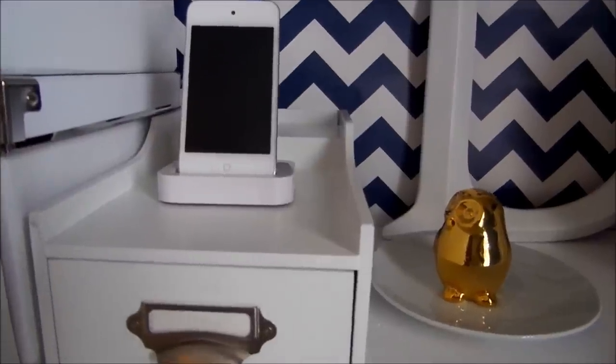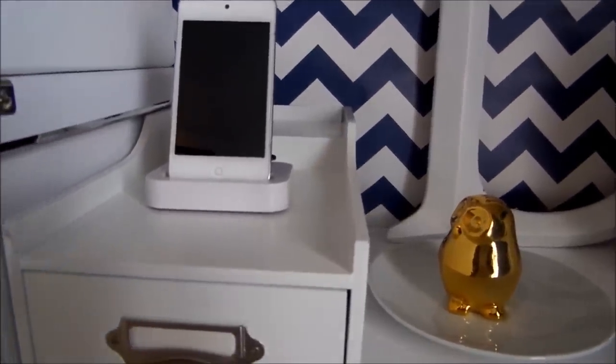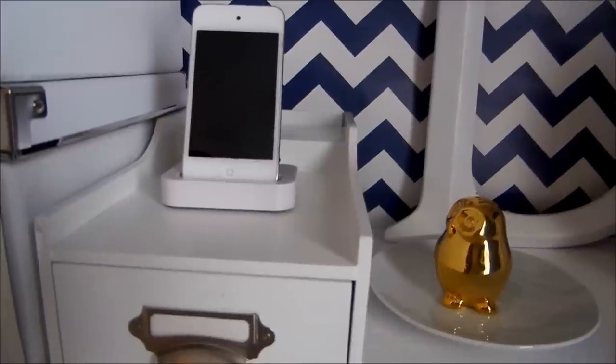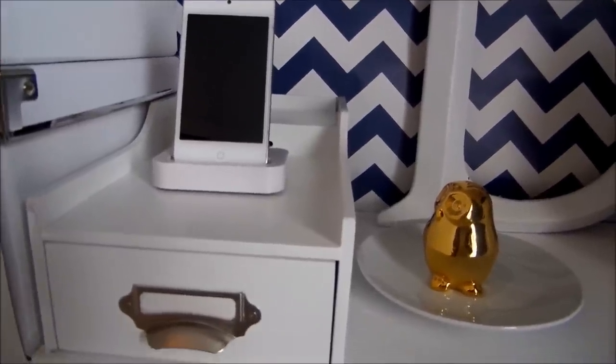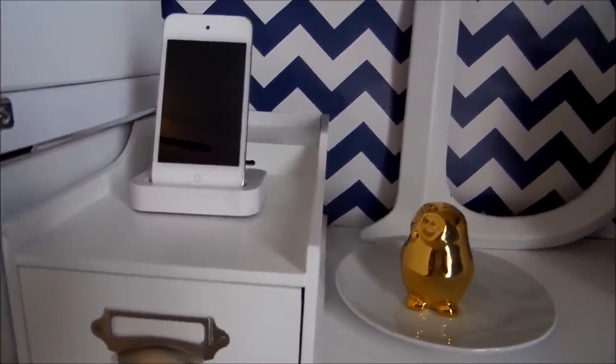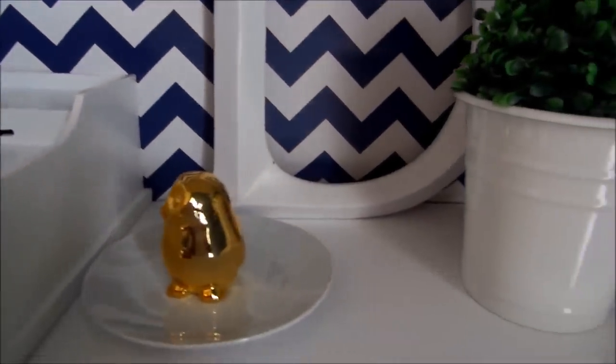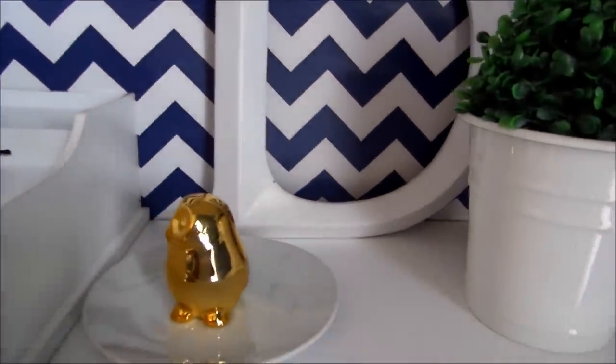Right now I have my iPod on it, but I usually keep my work phone there. I have two phones — one for work, one for personal. And when I'm home, I just put it up here so that no one bothers me from work. And here's my little animal instincts figurine that I got from my son.